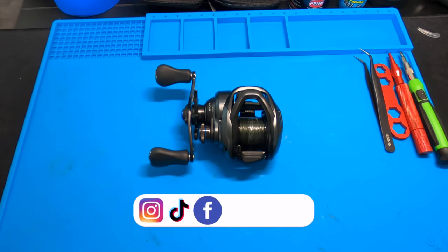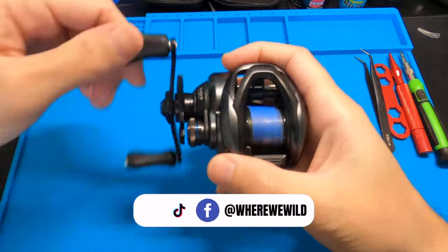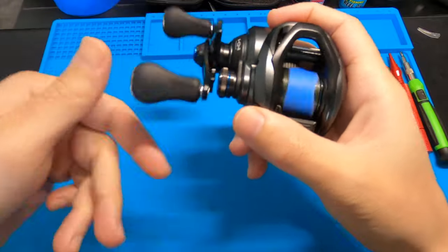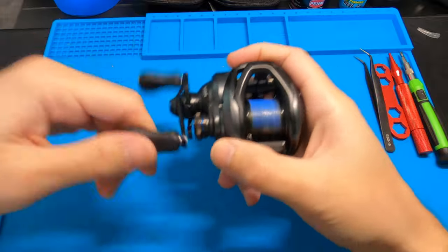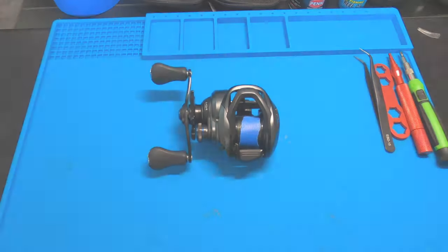What's up? This is Richie from the Where We Wild YouTube channel, and today I'm going to be taking apart this Shimano SLX BFS. I'm just going to tear it down, show you what to oil, show you what to grease up, and show you how to put it back together. Let's get into it.